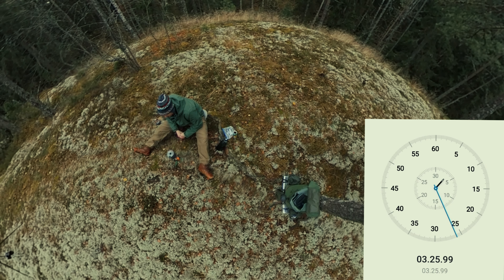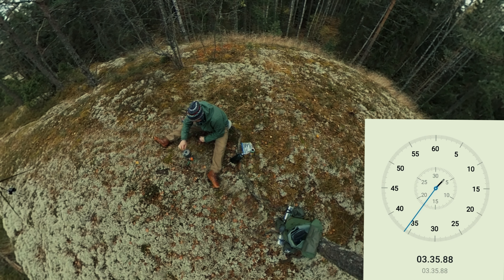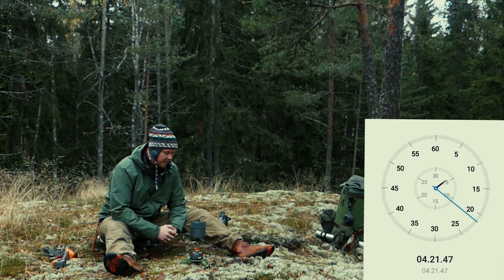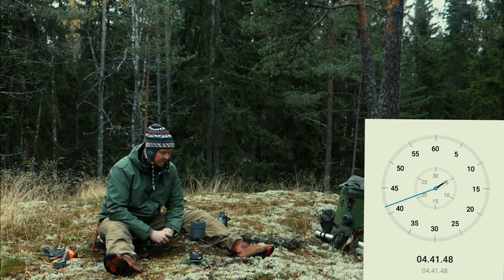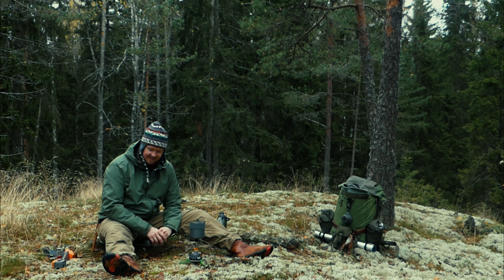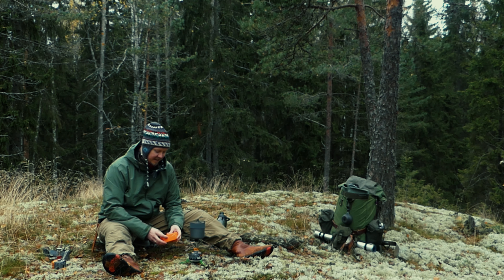Tois 3,5 minuuttia menny, mikä piti olla sen keittoaika litralle vettä. Vähän höyryä nousee, mutta ei voisi vielä sanoa kiehuvaksi. Neljä ja puoli minuuttia mennyt – nyt aletaan olla jo lähellä. Nyt kuplii – sovitaan että se on viisi minuuttia, se on meidän aika. 360 Degrees -keittimelle puoleen litraa. Ei lähellekään sitä mitä luvattiin.